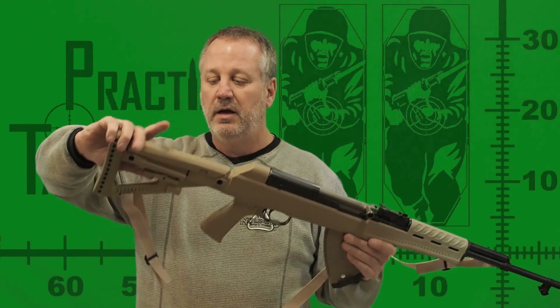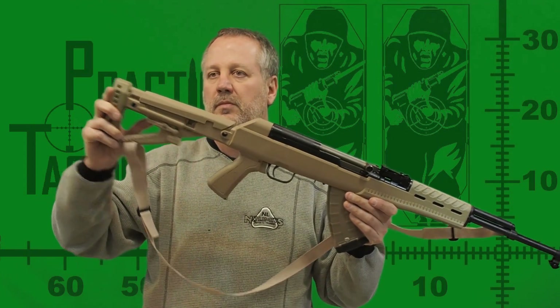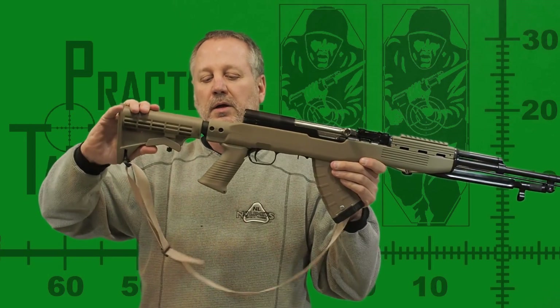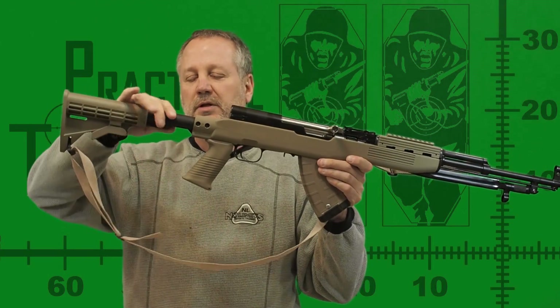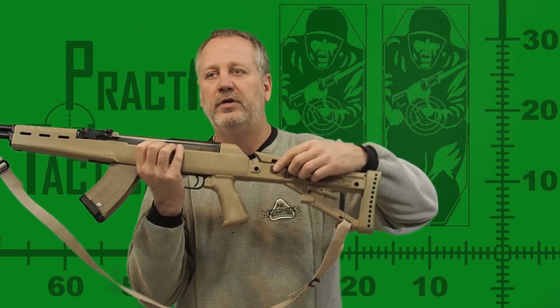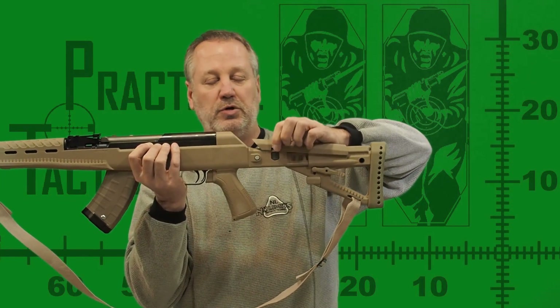Both rear stocks are adjustable for length of pull. The Archangel in the collapsed position is about the same length of pull as the original wood, but the Tapco does go a little shorter. Both the Archangel and Tapco extend to reasonably accommodate the tallest North American. Between these two stocks, only the Archangel has an adjustable cheek rest.